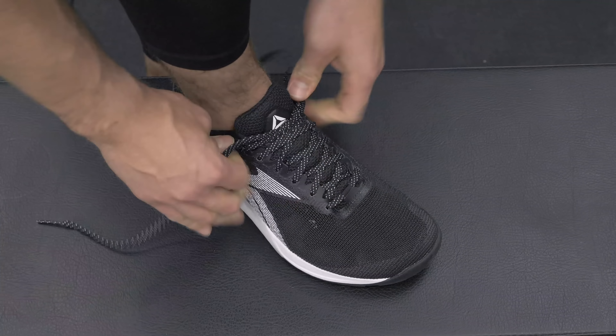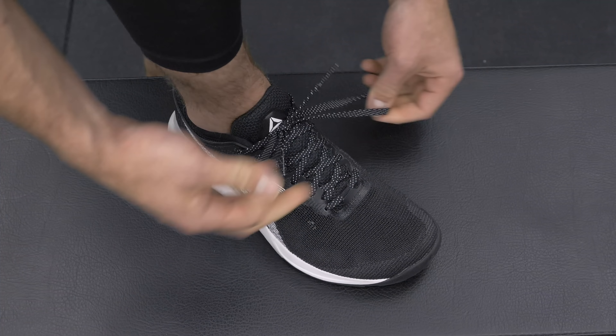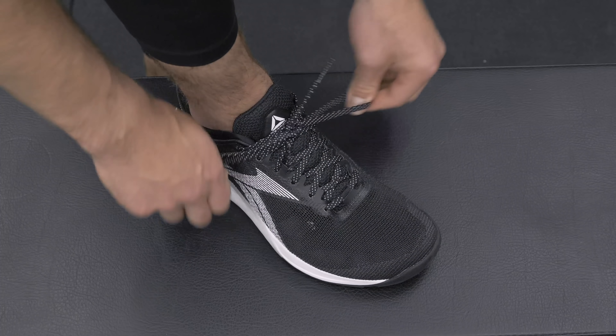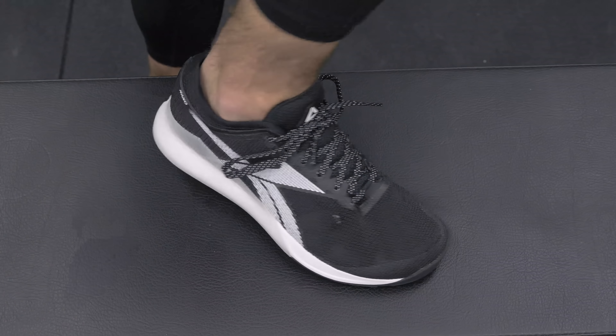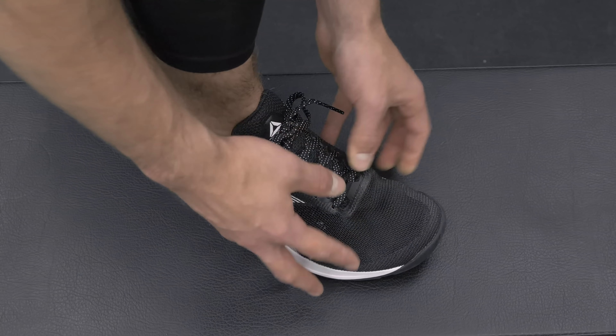I don't normally use the sixth eyelet because it doesn't really make a difference for me personally. Even fully laced up, the shoelace is a little baggy, especially if you're doing rope climbs or similar movements, so double knotting is your best bet. In terms of physical fit, I've got about a half to three-quarters of an inch of room up front at the toe — that's my sweet spot to prevent toe jamming during jump movements. That's a perfect true-size fit in terms of length.